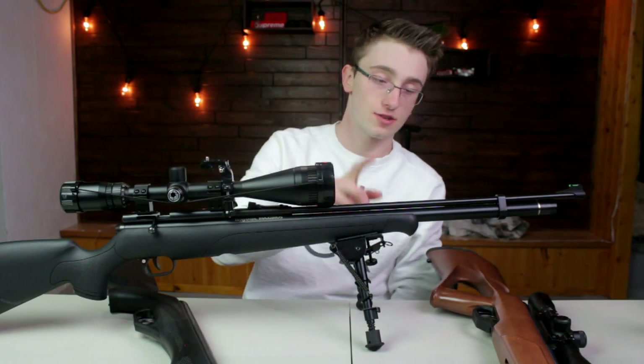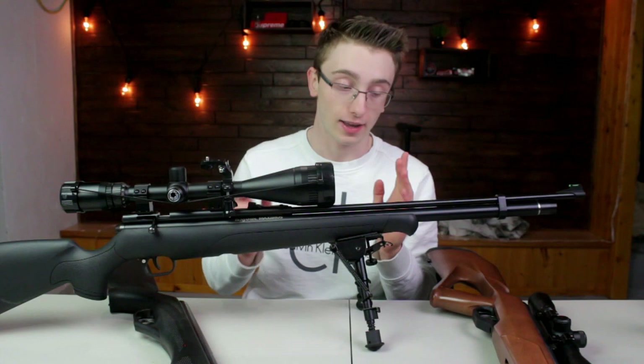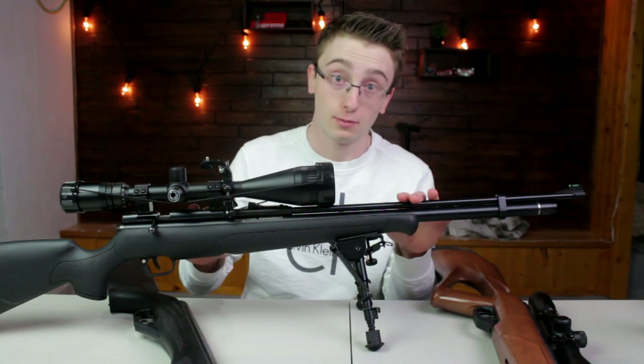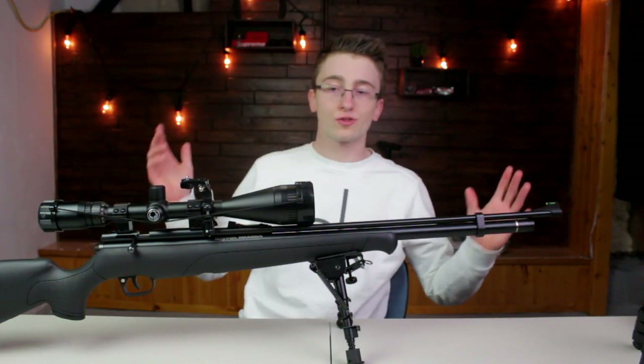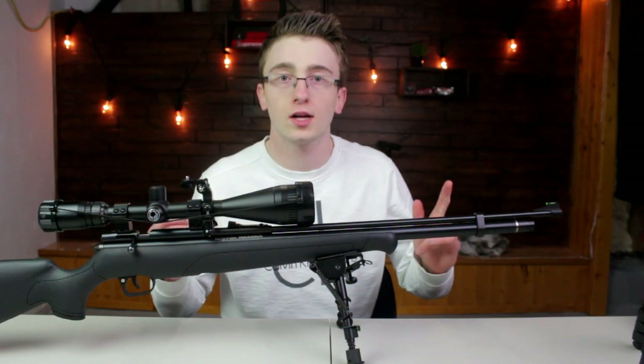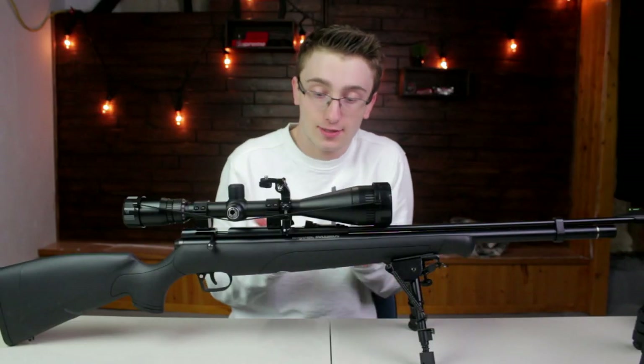I've gotten so much fun and joy out of this gun — I absolutely love it. This was the gateway drug to PCPs. That's pretty much what I use for squirrel hunting. It's also kind of what I use for pigeon hunting, dove hunting — they all work.